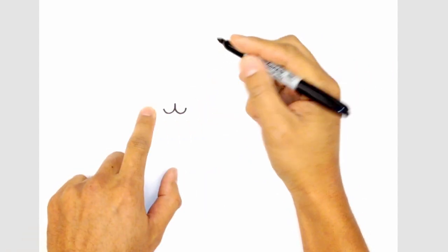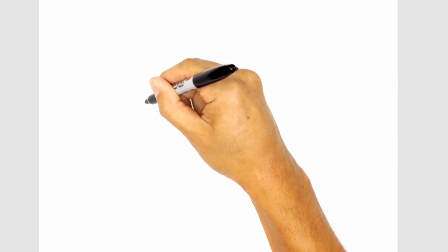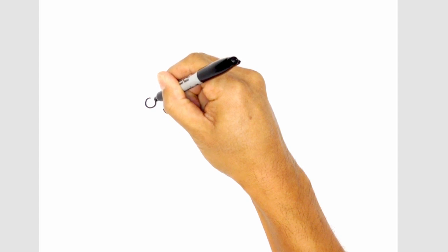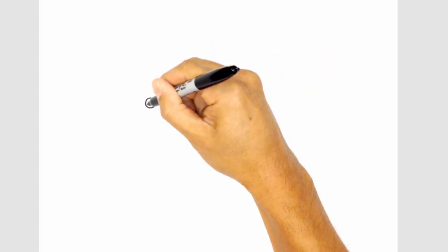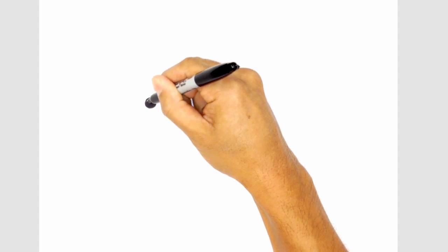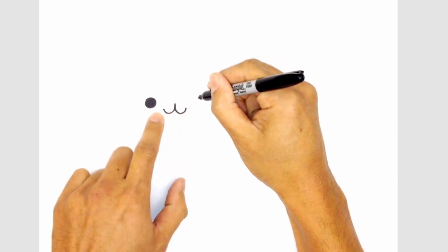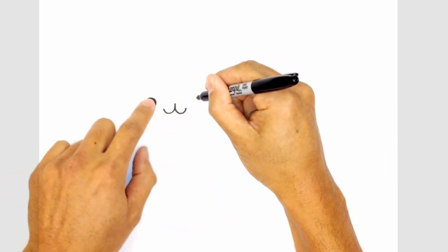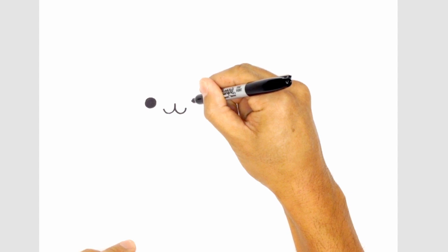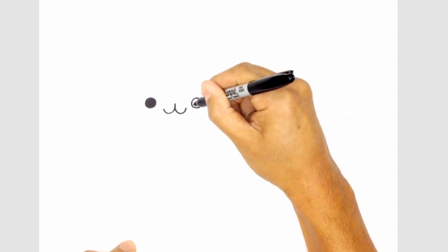On either side of the mouth, we're going to draw the eyes. Come around from the top and back up to the top, and we'll color that in black. Let's move over to the right side of the mouth and draw the right eye, getting it to the same height at the top as the left. Come down to the bottom and then back up to the top. Let's color that in black.